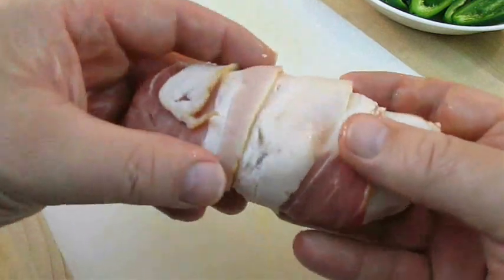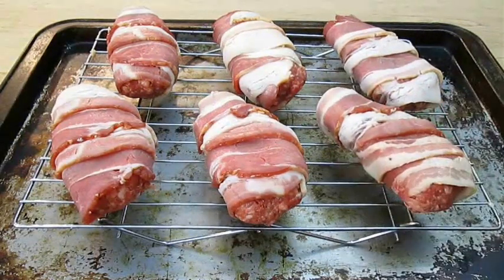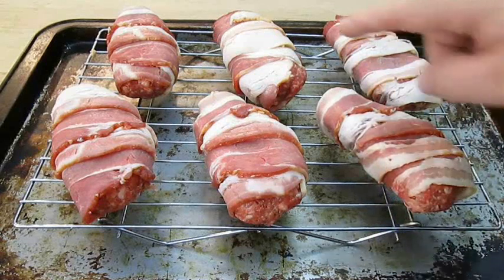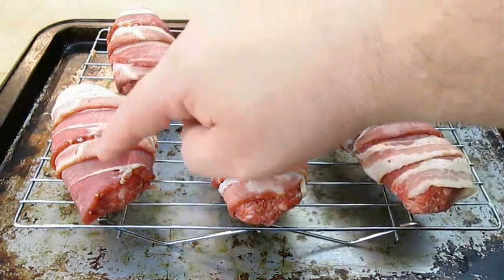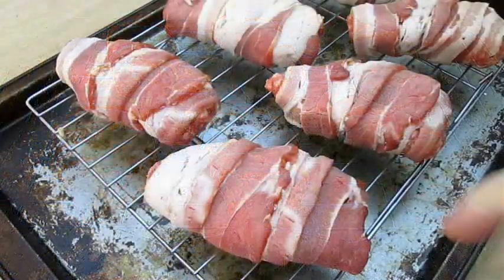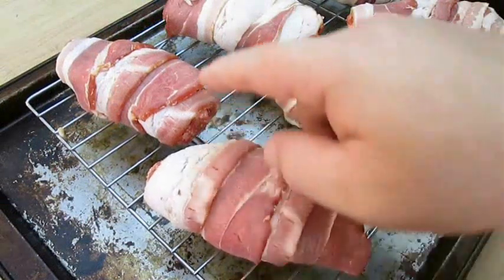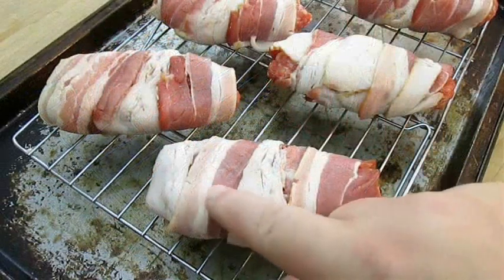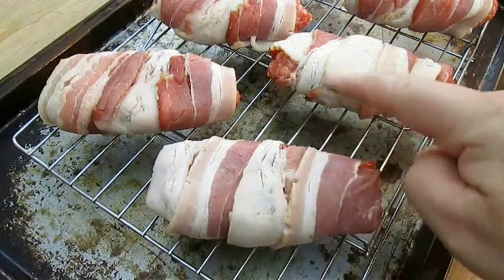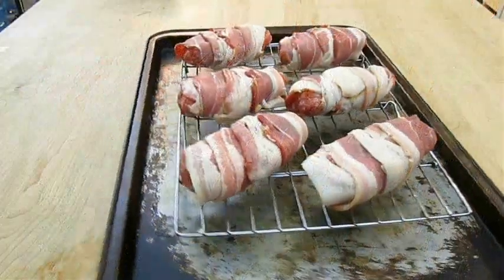It doesn't need to look any better than this. What you might want to consider, however, is the coloring. You can wrap these with the fatty side or the meaty side. You can either wrap it where it's showing more meat, more red color tone, like these here, or you can flip the bacon over and wrap the layers with more fat sides showing instead. It really only matters though if you want them to look a certain way.